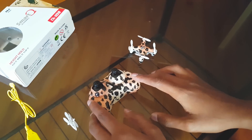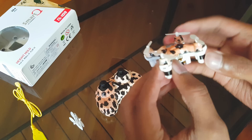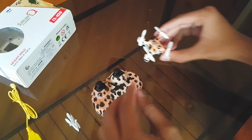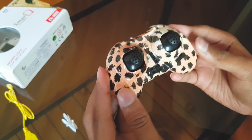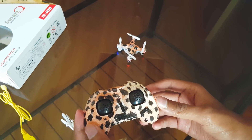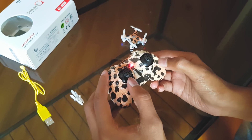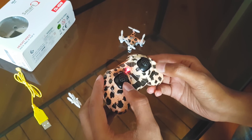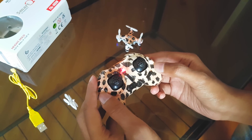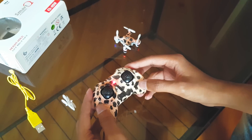Now I'll show you how to pair this controller with the quadcopter. Just switch on the quadcopter — you can see the lights have started blinking. Put it on the floor, take the controller and switch it on. You can see both lights are blinking in a similar pattern, which means the controller has detected the quadcopter. Now push the left analog stick towards the front — you'll hear a beep — then pull it down and you'll hear another beep. The LED will stop blinking, meaning your controller and quadcopter have been successfully paired.